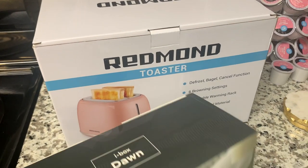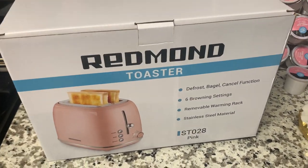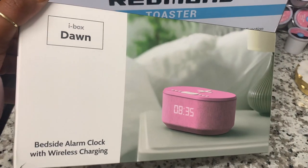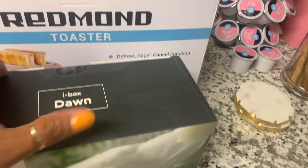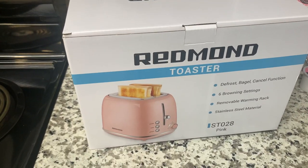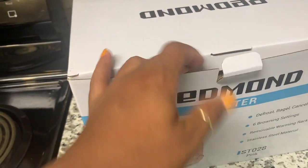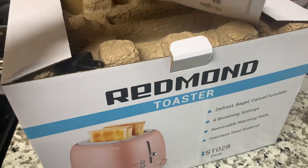Hey guys, welcome back to my channel. Today I have some new products just in from Amazon. I have this Redmond toaster and I have this iBox Dawn — it is in pink, and this is a bedside alarm clock with a wireless charging top for your iPhone. Really, really cute. Got it in pink, of course. I am obsessed with pink things. Finally have the pink toaster I've been wanting. I wanted one by Smeg because Smeg has that old school feel to it, but I didn't quite want to pay the Smeg prices, so I found this one by Redmond on Amazon — they also have a standalone website as well.